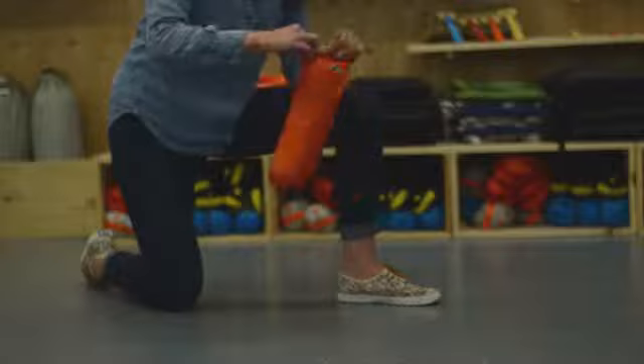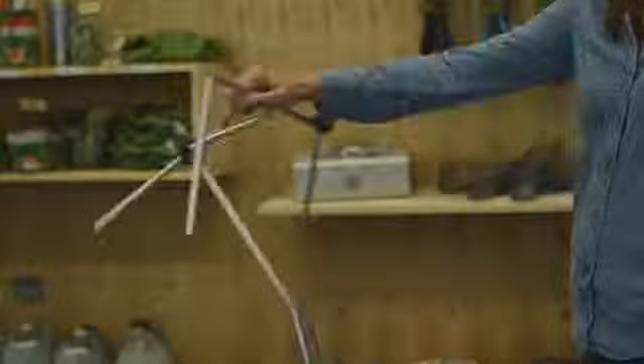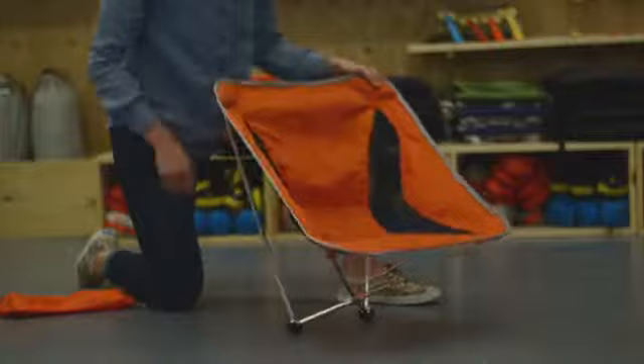Now this is how you set up the Monarch Chair. Start by pulling the chair out of the sling. Now separate the frame from the sling. Shake out the frame and let's start putting the chair together. Start by putting the yellow tips into the yellow pockets and continue by putting the silver tips into the silver pockets. And now you've got a Monarch Chair!